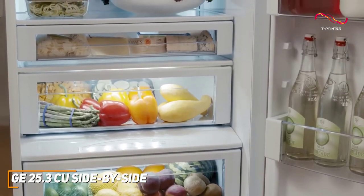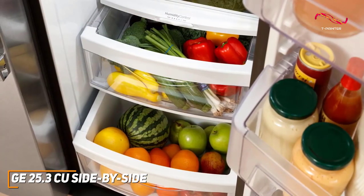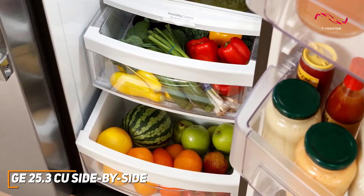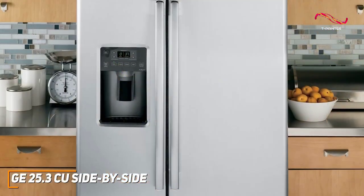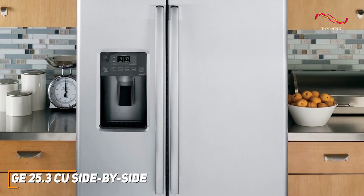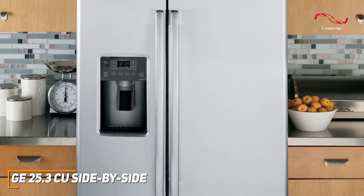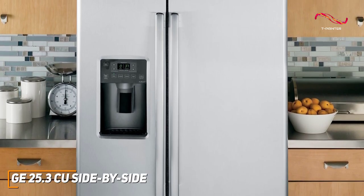The GE side-by-side has a spacious 25.3 cubic feet capacity that provides ample storage for all your groceries, making it a great choice for anyone wanting room for all their cooking needs. The stainless steel finish elevates the aesthetic of any kitchen, and just like the GE Energy Star, it comes with great fingerprint resistance for that stainless steel finish.